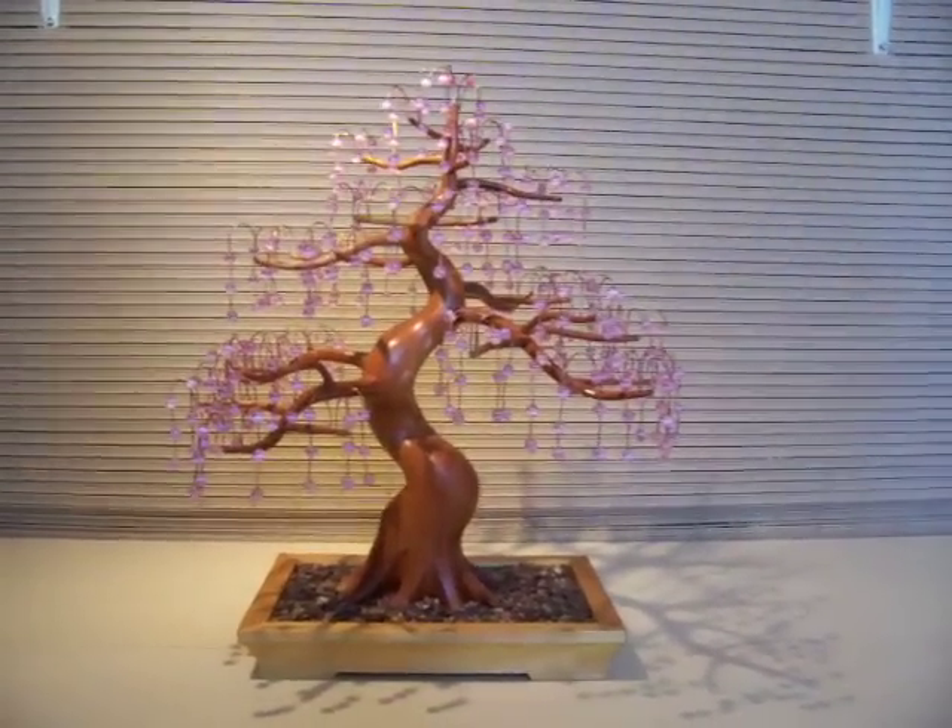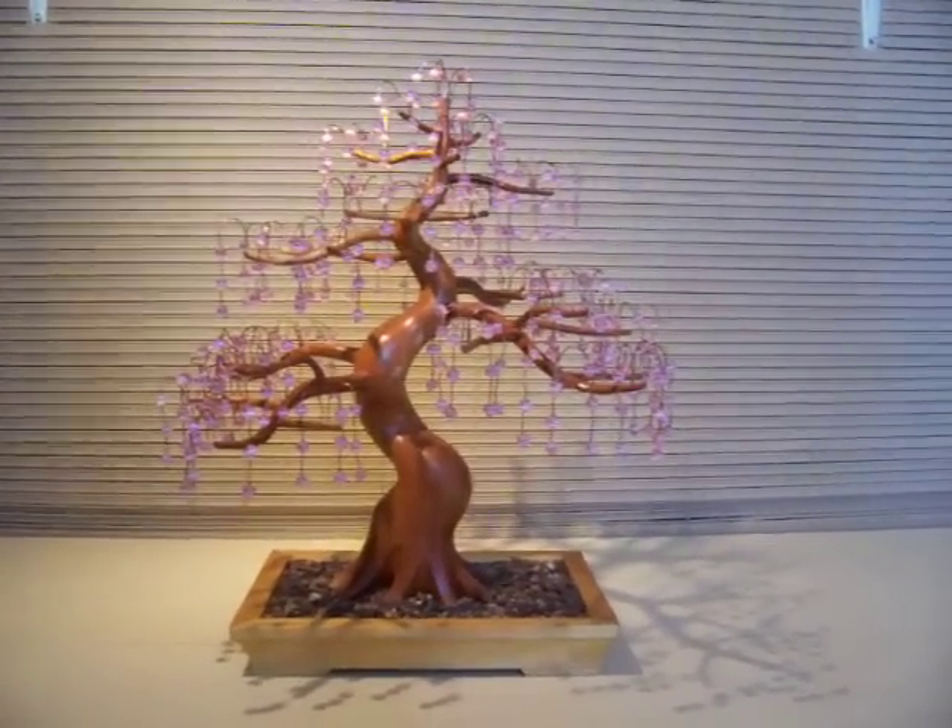Hi, this is a bonsai tree sculpture by Jim Schall. It is titled Weeping Cherry.